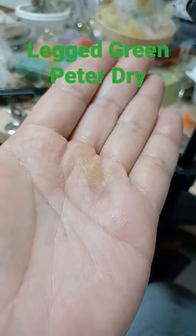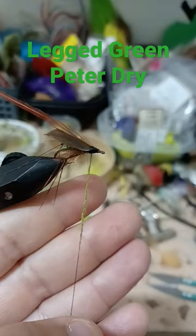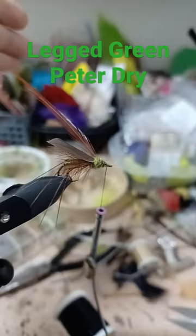Brown hackle. A pinch of dubbing. Tie in your hackle. Create a dubbing rope. Wrap the dubbing. Wrap the hackle.